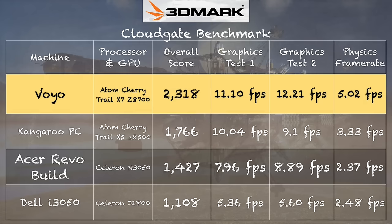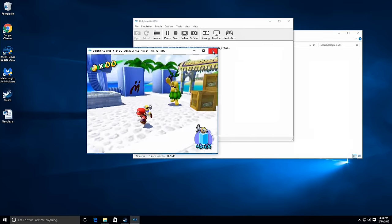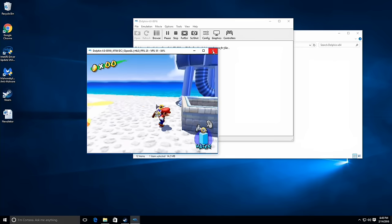I do have a 3DMark CloudGate benchmark score of 2,318, which compares to 1,766 for the Kangaroo running the X5 Cherry Trail chip — so it's considerably faster on that test. But it's not fast enough to play modern games; Grand Theft Auto V and similar titles are off the table. It can do some things you really can't do on other Atom-based $200 PCs, including running the Dolphin GameCube emulator — it's not perfect emulation, but closer to perfect than prior generations of Atom chips.